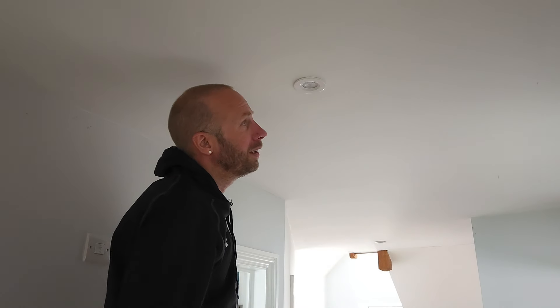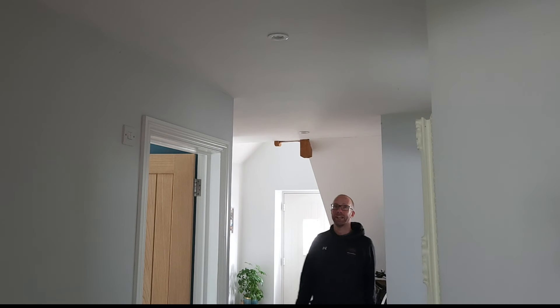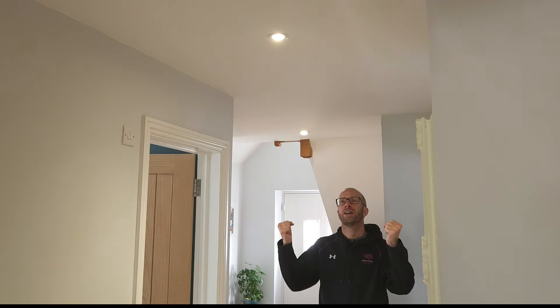That looks good and it's all tight. We need to get the power back on and check it out. I'm at the consumer unit — I've turned it back on and nothing's gone bang, so we're good. Turn the light on — yes! Now I've got three working lights, fantastic! That's another little job done. I hope you found this video helpful. The important thing to say is: if you're not confident, if this all looks a bit too much, do contact a professional electrician to do the work for you. If you are confident and competent, then go for it — just make sure you turn the power off and be safe. Do bear in mind, if you have a go at it, it's at your own risk and no responsibility can be taken. Thanks for watching and I'll see you on the next video.